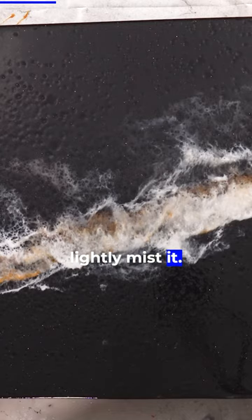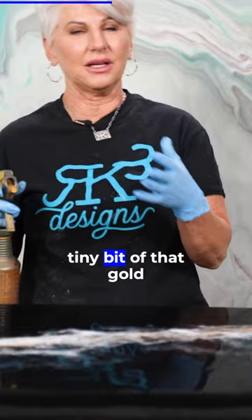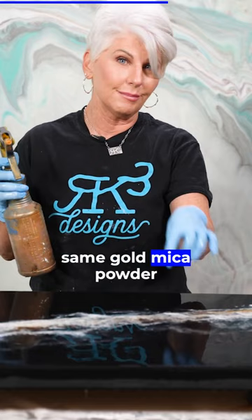You can also do the same thing with a little bit of isopropyl alcohol mixed with gold metallic — I'm going to do that. I'm going to put just a tiny bit of that gold because I don't want that to overpower what I have already. This is also isopropyl alcohol mixed with the same gold mica powder that we used in our finish.